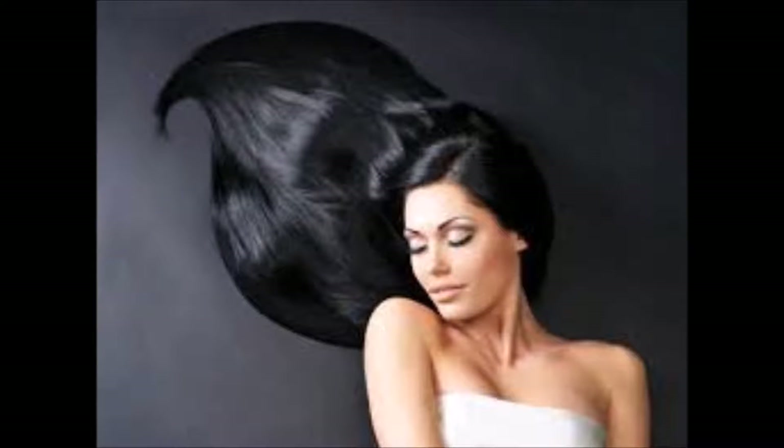In the perfect world, our hair would look like this — beautiful, healthy, silky, smooth, gorgeous. But in reality, our hair looks like this. Sometimes it's controllable, sometimes it's not.